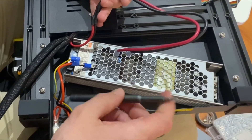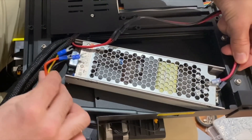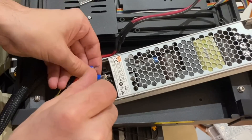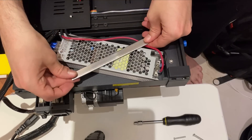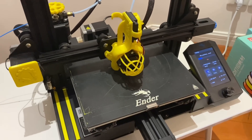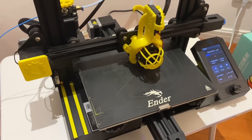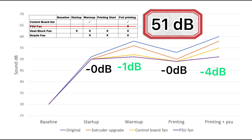I've got longer wires soldered on, and we're going to put this power supply in diagonally to get the DC power wires hooked up on one side and the AC power wires on the other. To mount this power supply I've made a little strap bracket that will hold it in place, and then I'll add a few cable ties to keep the wiring secure. Here we are printing with the upgraded power supply — this is normally where that fan would kick in, but now there is no fan. Looking at the sound chart, we've shaved off an impressive 4 decibels, bringing us to a total of 51 decibels, which is down 9 from our starting point.